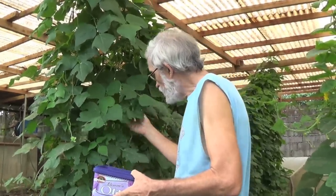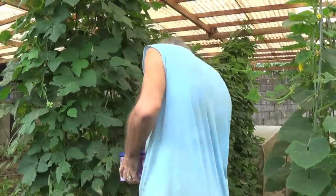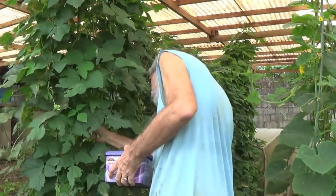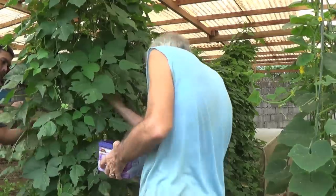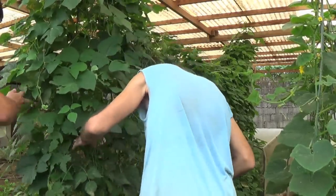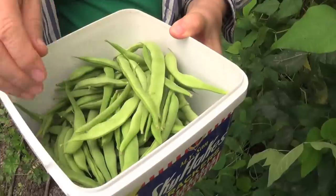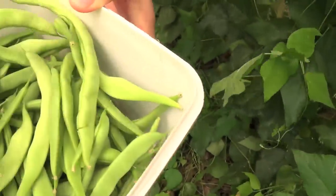I'm going to help with the harvesting because we only get the big ones, not the small ones of course. It's sometimes difficult to see them because they blend with the leaves. You see our beans? They are unscratched, and even the color — they are greenish. You can see how fresh they are.